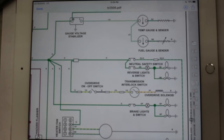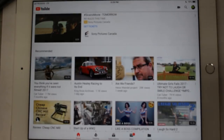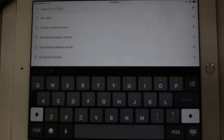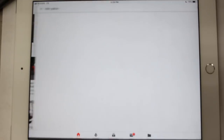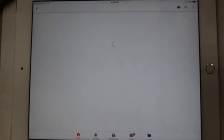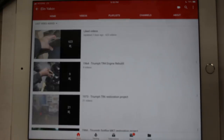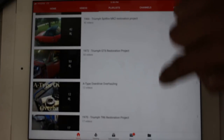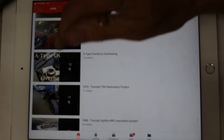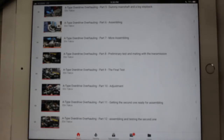For some reason they don't use a relay, and I don't like that because the switch is going to get burned very fast. That's why I'm going to install a relay. To do this I went and searched for a guy called Elin Jakov — I went to his channel, his playlists, and there's a playlist for A-type overdrive overhauling with about 12 videos. In video number 9, the final test, he talks about the wiring.